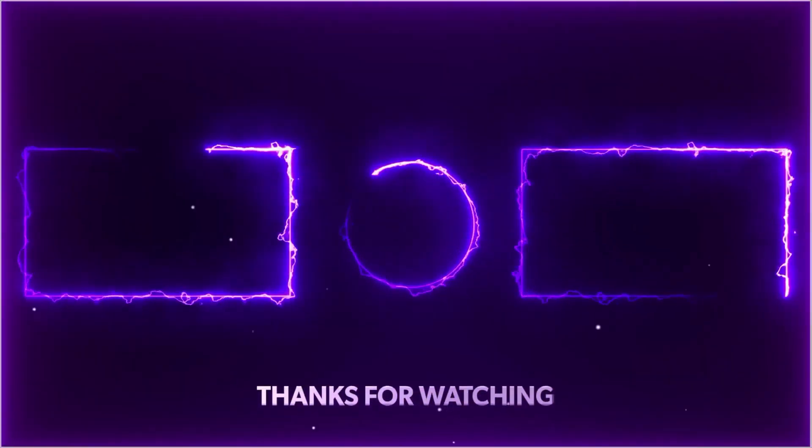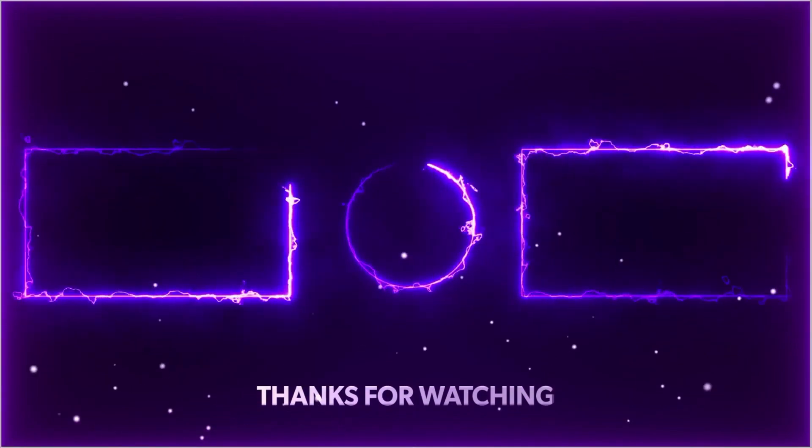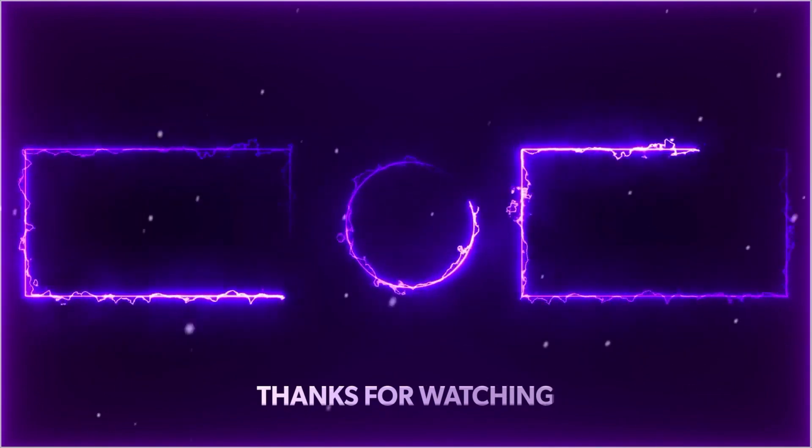I hope you found this video review informative. If you did, make sure to hit that like button below — it helps the channel a lot. And don't forget to hit the subscribe and bell icon so you're the first to be notified when I release new videos just like this one. Cheers.